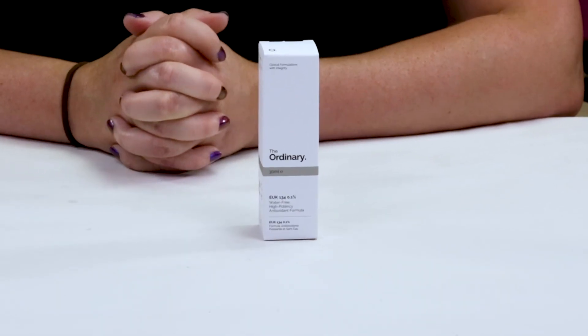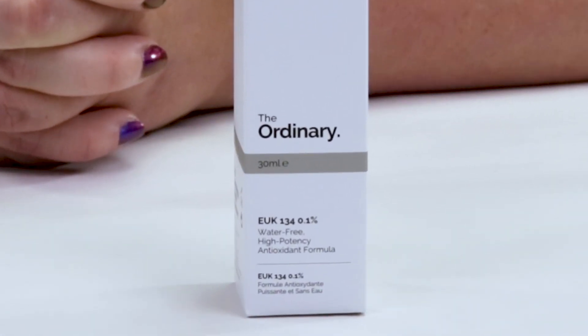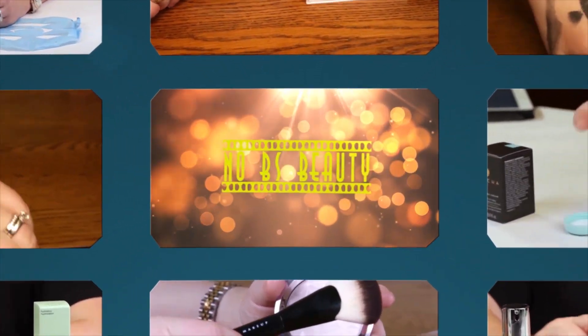Hi, today I'm reviewing the Ordinary's new product, which is EUK 134.01. I just want to say I purchased all these products with my own money, so you know you can trust my opinion is what I honestly believe. And if you want to help support the channel, click on the Amazon link below before you make your purchases.